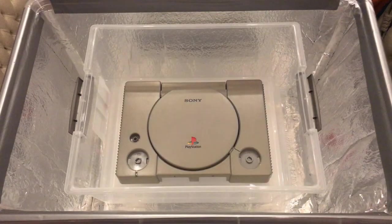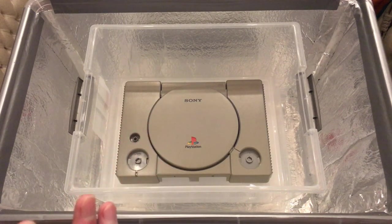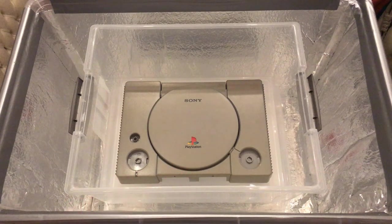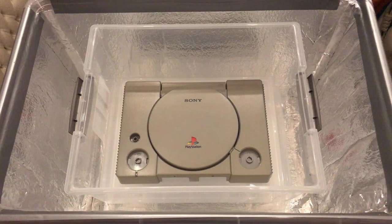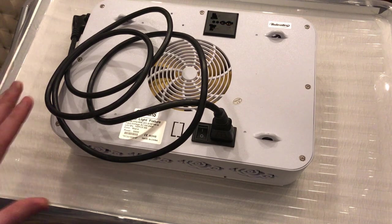Let me show you my retrobrite station. I'm quite proud of it. About a year and a half ago, Jan Beta did a retrobrite on what I think was a Commodore 64, and I saw him use a UV lamp used for growing indoor plants. I asked him on Twitter which one he was using, he sent me a link, and I bought the same one.